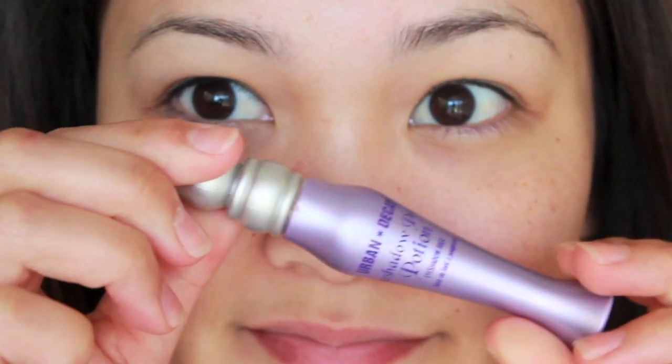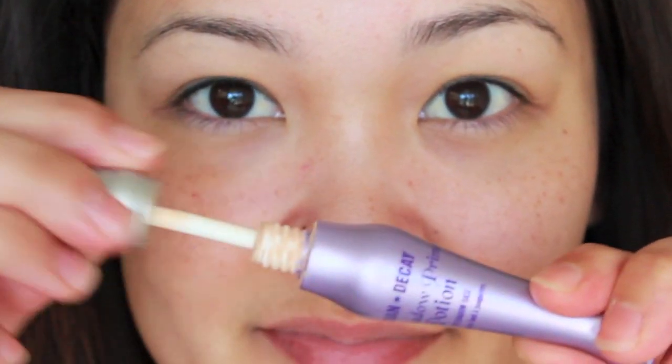Start off by priming your eyes with an eyeshadow primer. I'll have a full list of products used on my blog, jackjack.com.